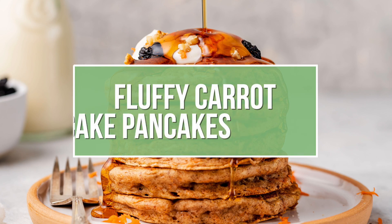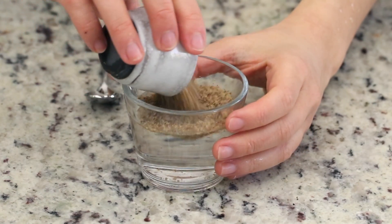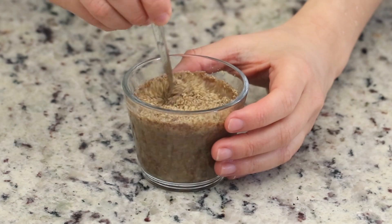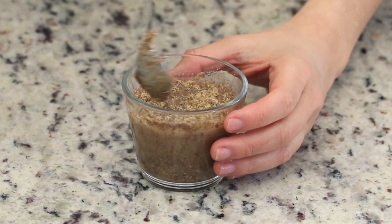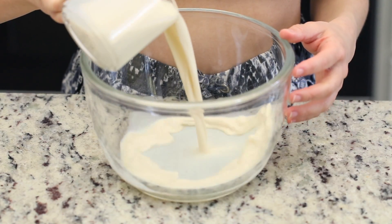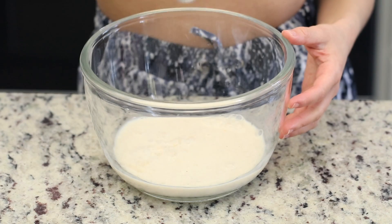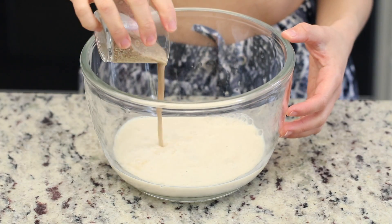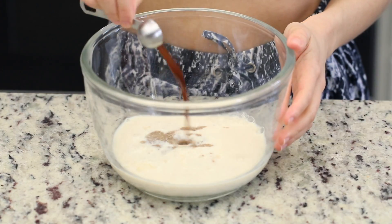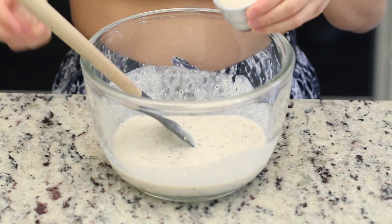The last recipe we're making today are these carrot cake pancakes with a cream cheese topping. To start, we're going to make a flax egg — just simply mix flaxseed meal with water and set it aside to thicken. To a large bowl, add in some unsweetened almond milk. You can also use any other plant-based milk of your choice, along with some apple cider vinegar, the prepared flax egg, and some vanilla extract. Mix that together until it is nice and uniform.